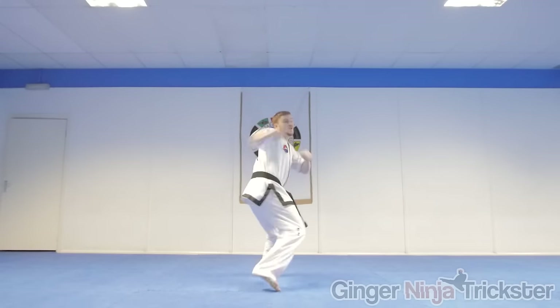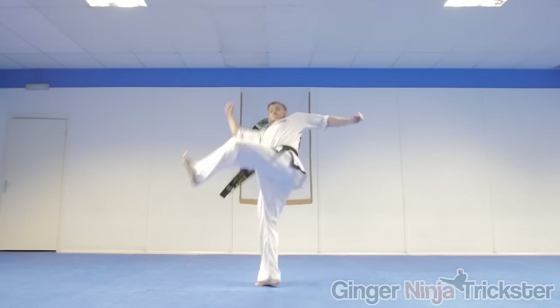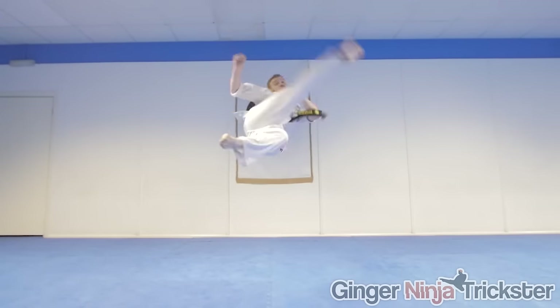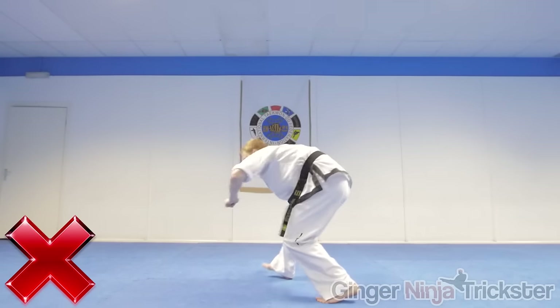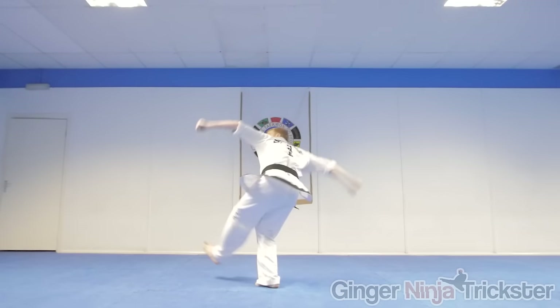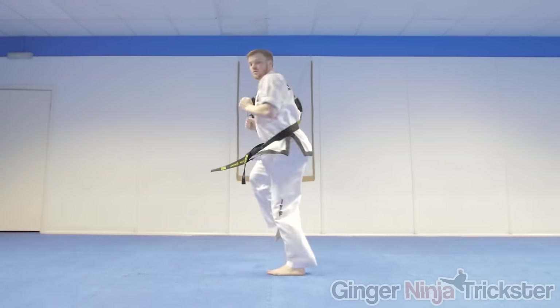If you have that move already, I want you to try and drive that first knee up even more so you gain more height and time to do the 540 kick. Also make sure you are kicking all the way through, as when you try the 540 you need to kick through and land on the kicking leg. If you don't kick all the way through, or are kicking too early when attempting the 540, you will land flat-footed and damage your joints. Turning the first knee out after driving up will release the hips to kick all the way through - think of it like throwing a turning kick on the ground.